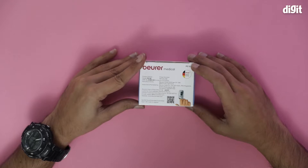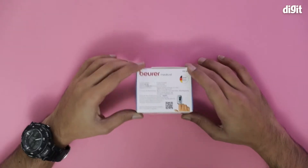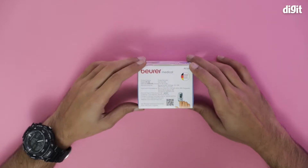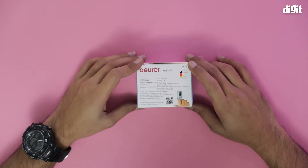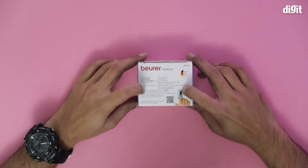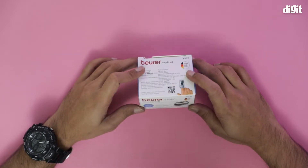Hello and welcome to the unboxing of the Bureau Medical pulse oximeter. This pulse oximeter is developed and manufactured by Bureau Medical, which is a very popular pharmaceutical company from Germany. The packaging mostly contains manufacturing information, unfortunately.